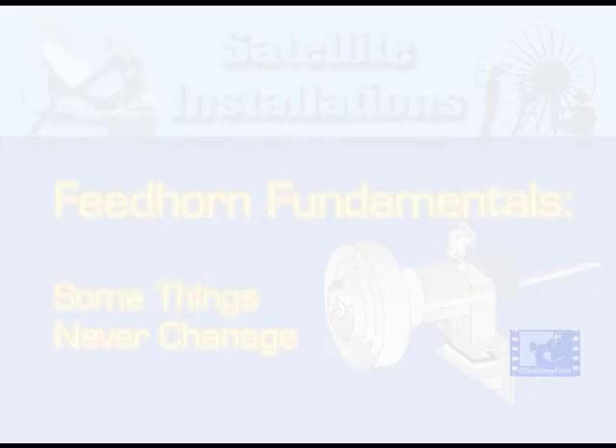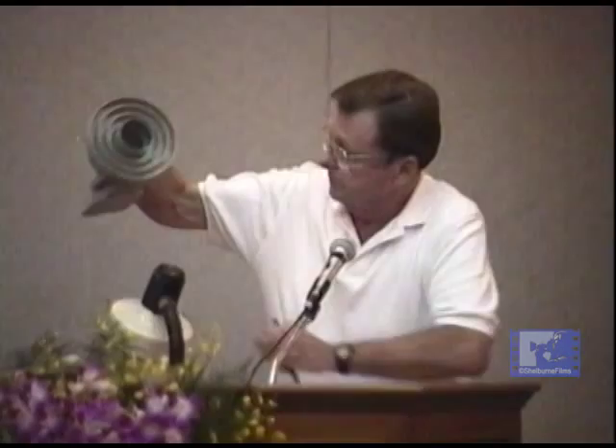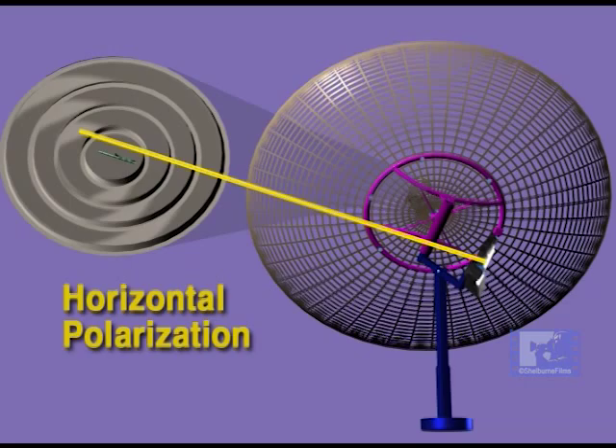This is a C-band only horn. It has a servo motor on the back that controls the probe inside to match the polarization of the satellite. When you install this in the dish, you install it at about a 45-degree angle, and then the probe will go to horizontal and vertical. When the satellite dish is properly tracked, you will find that when looking at vertical polarization the probe inside will be exactly parallel to the polar axis of the dish, and when looking at horizontal signals it will be across the axis of the dish.